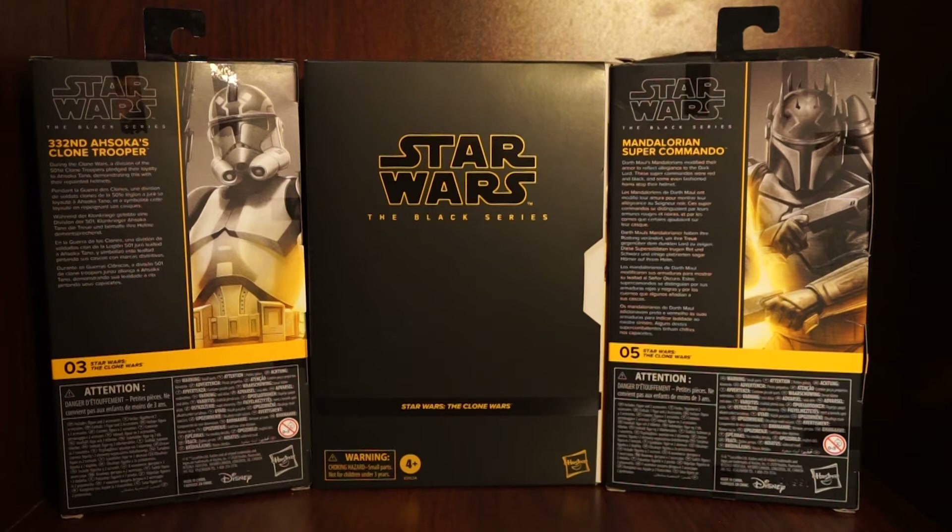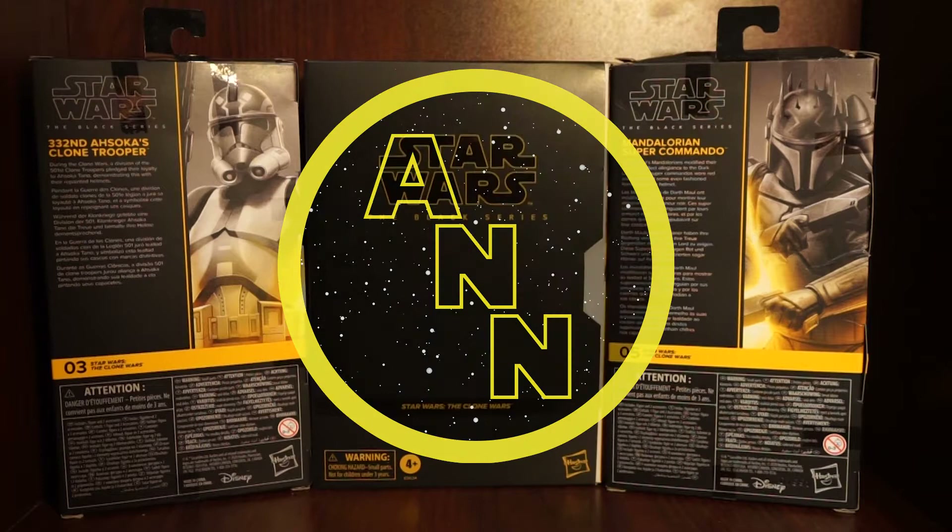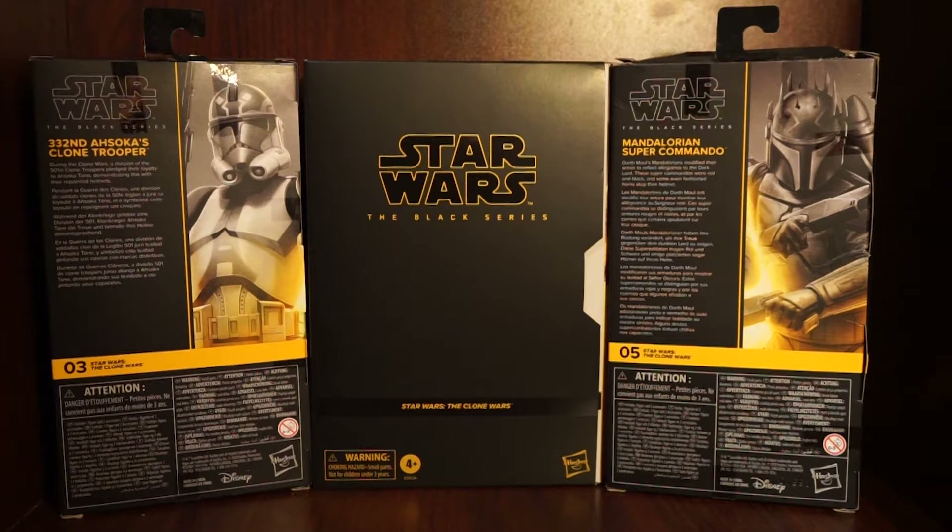Hey everyone, welcome back to All New Nerds. We appreciate you clicking on the video - be sure to subscribe if you haven't already and like the video. This is going to be a kind of three-in-one review. These just came today and I'm super excited. They haven't been officially released yet - I believe the date was February 3rd - and I luckily got them from GameStop early.